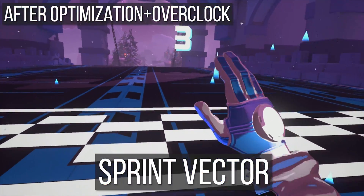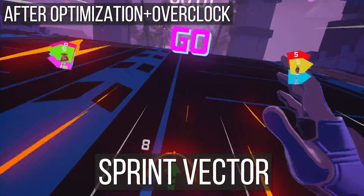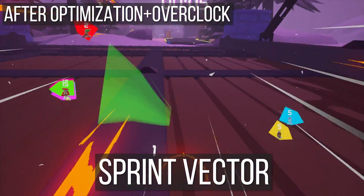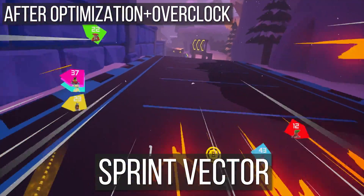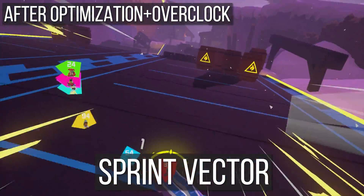Starting with Sprint Vector, I was able to run it at 100% render resolution, 2x anti-aliasing, and medium-to-low graphics. For a game all about speed and constant motion, there was no lag, no hiccups on the graphics end, and I didn't experience any nausea or out-of-place movement — so the RX 560 handled Sprint Vector well.